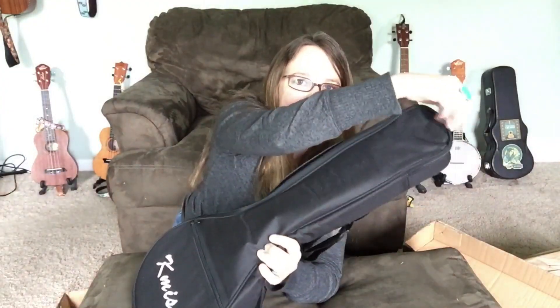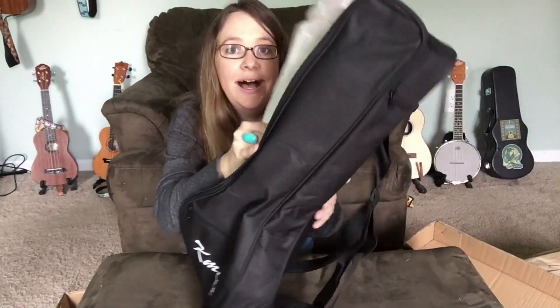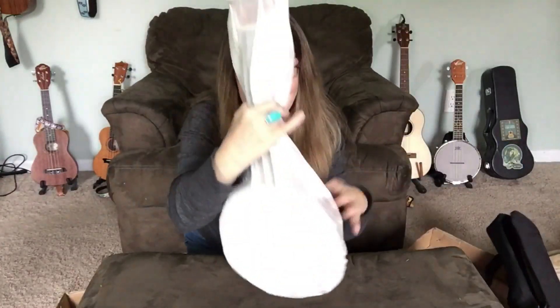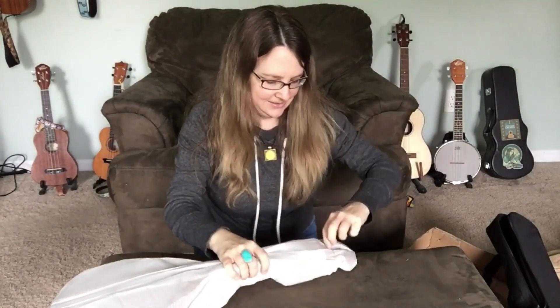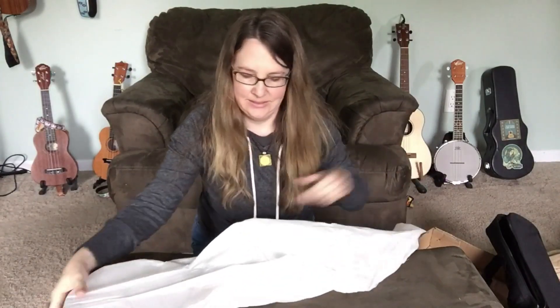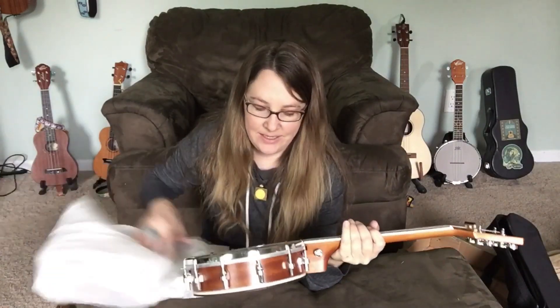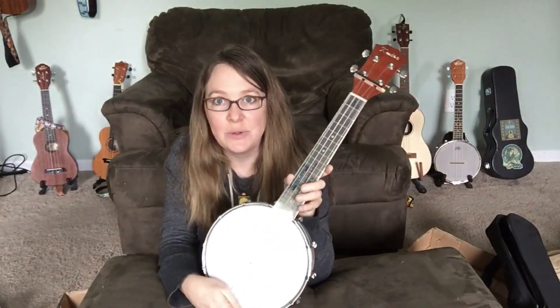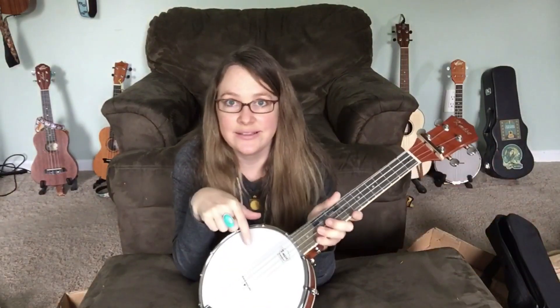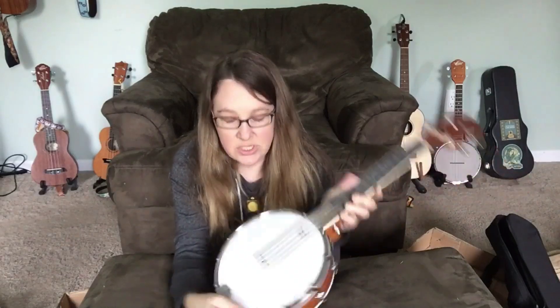Let's open it up. Here we go — Banjo-Lele. I've reviewed one other K-Mize on this channel and I ended up giving that one away. This one may be given away too, because I already have a Banjo-Lele and that's probably why I got this one — I want to compare them. So that's going to be coming up also.